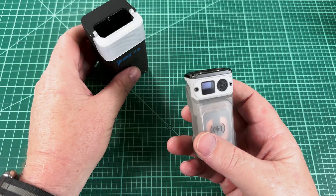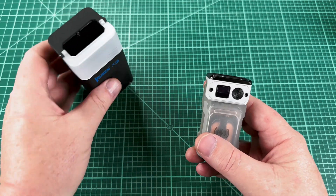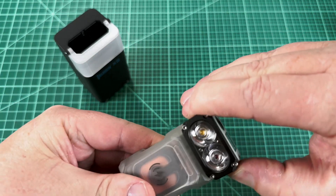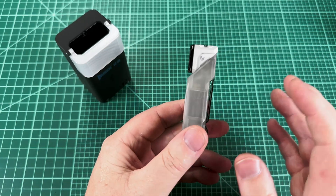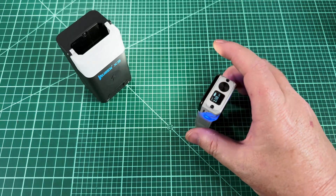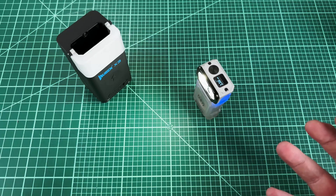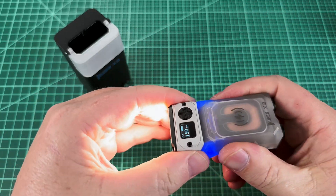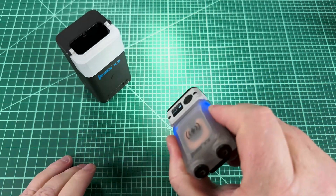Now let's talk about what makes it so unique, and that is it has this twisting head. That allows it to do a bunch of things. For one thing, it is a right-angle flashlight — you can just set it somewhere and illuminate what you're working on. Or, with a twist, it becomes a flashlight that shines forward again.